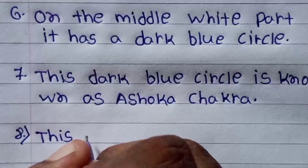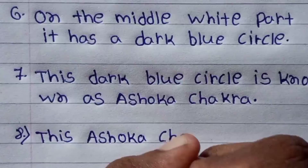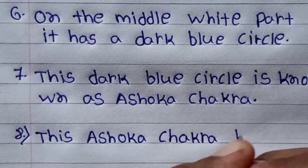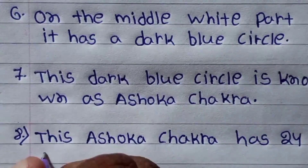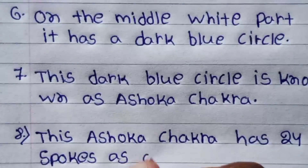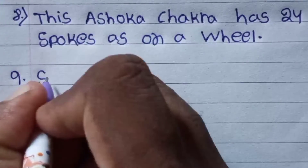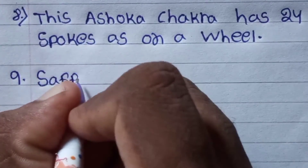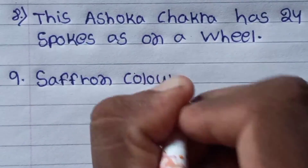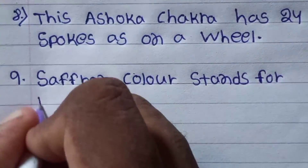This dark blue circle is known as the Ashok Chakra. This Ashok Chakra has 24 spokes.